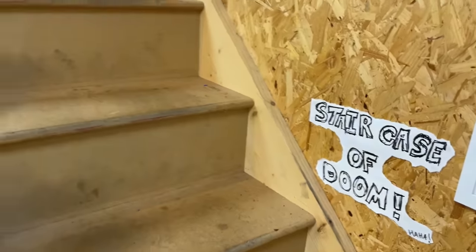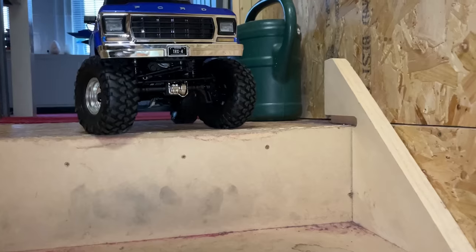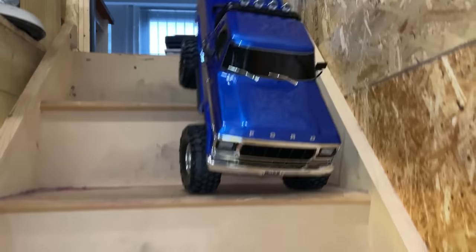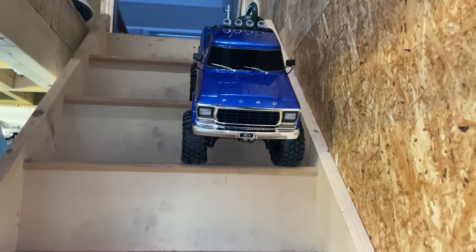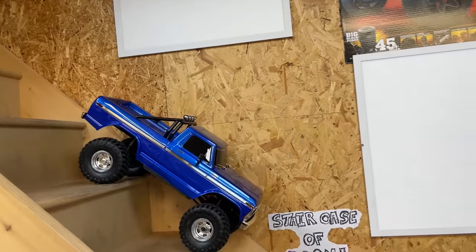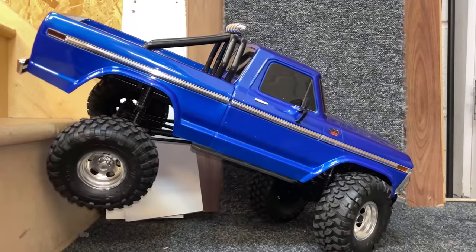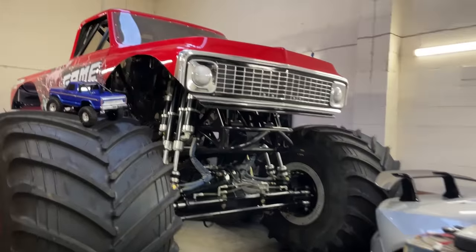And now for the staircase of doom! Will it make it down in one piece alive? Plenty of control on the throttle at the moment. Easy! Making easy work of that. Oh, poor body — recovered. Real monster truck crawling.